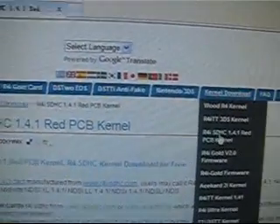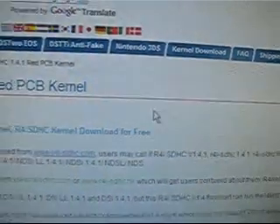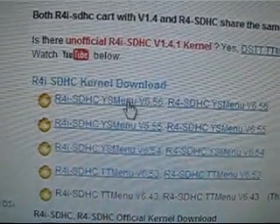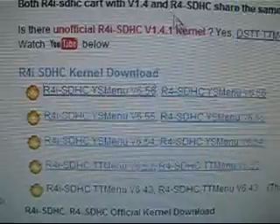You can also find it at this table. Let's find the latest YSMenu software and connect here for your 3DS. Try to open it.